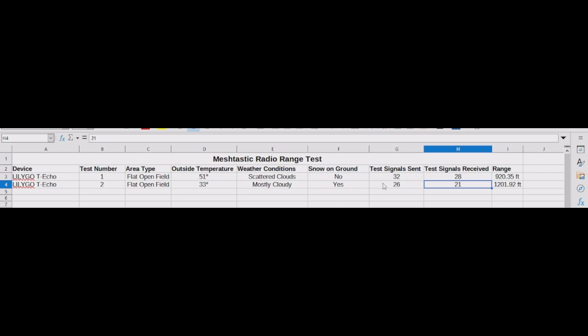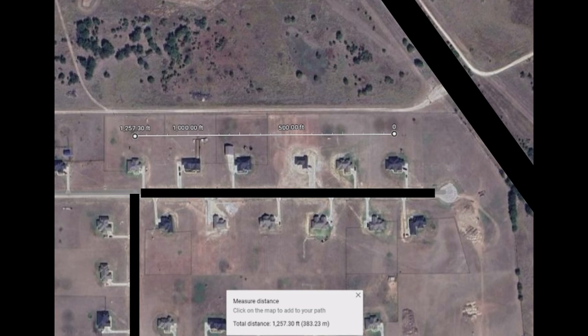Of the 26 signals, I received 21, stopping at around 1,201 feet. I walked further past that and noticed the signals were no longer coming in. I should point out I had the signal sending every 20 seconds, so every 20 seconds I was getting a signal from my other radio, and once that signal stopped I walked back until I got it again, which was around the 1,200–1,201 feet mark.